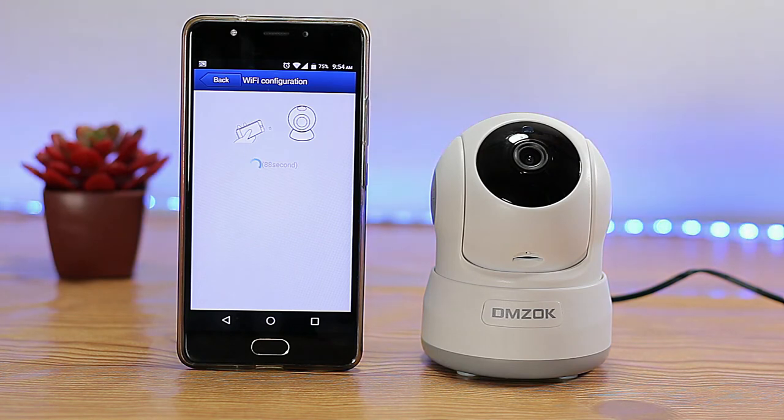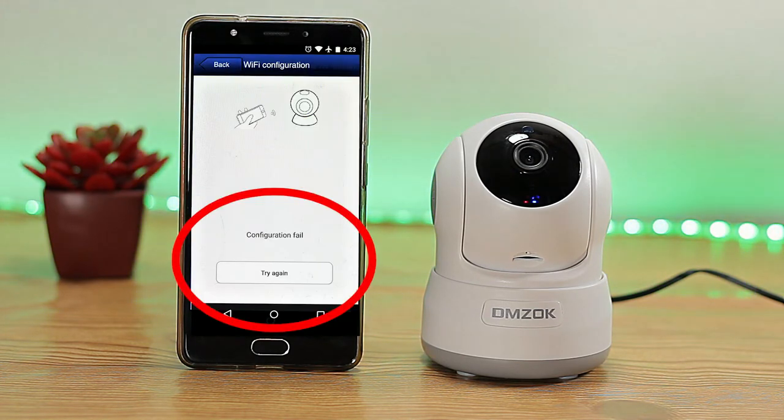Click confirm. If it fails to connect, tap try again and repeat the process two to four times. Remember, you need to finish the entire setup process within five minutes after powering on the camera. Otherwise it will fail and you'll need to unplug it and plug it back in again.